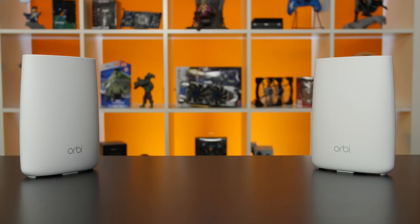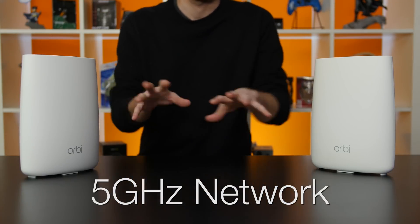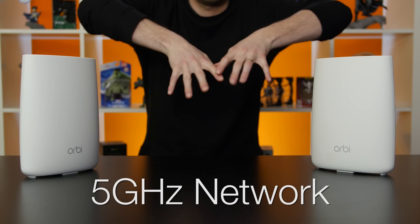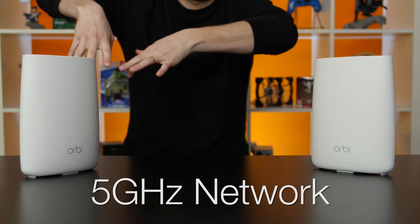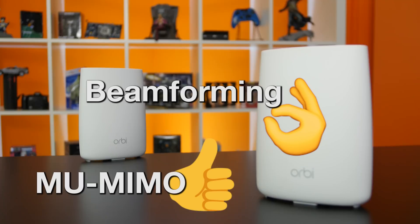That solves the first problem of repeaters. To solve the second problem, the Netgear Orbi assigns a 5GHz network that is dedicated to just communication between the base station and the satellites. That means you won't lose any bandwidth to your devices. It also means the tri-band Orbi functions more like a dual-band router with a single 2.4GHz and a single 5GHz channel available for use. And because of the way hybrid mesh networks work, you get the full benefits of MU-MIMO and beamforming on all your satellites as well.